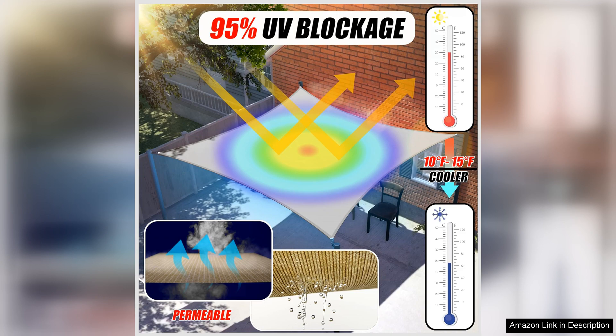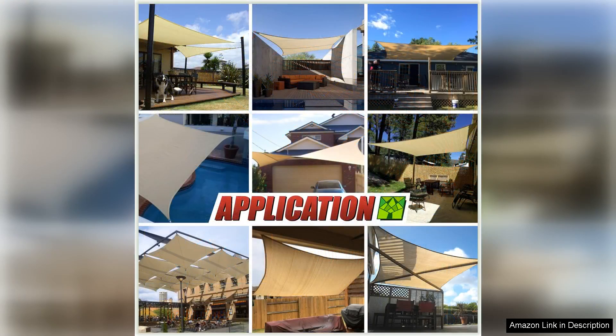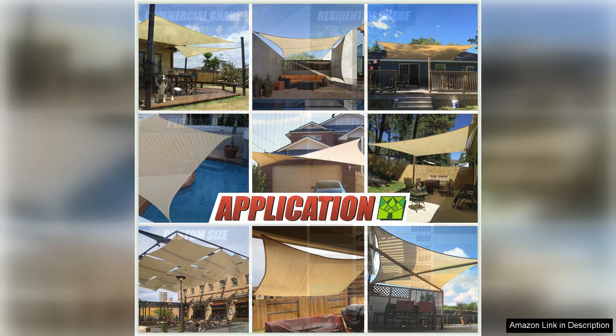One of the best features of this sunshade sail is its versatility. It can be installed in a variety of ways, allowing you to create the perfect amount of shade for your specific needs. Whether you want to cover your patio, deck, or pool area, this shade sail has you covered.